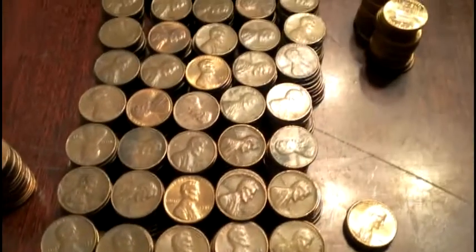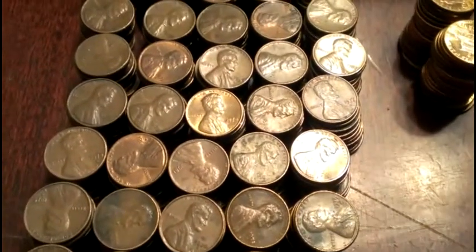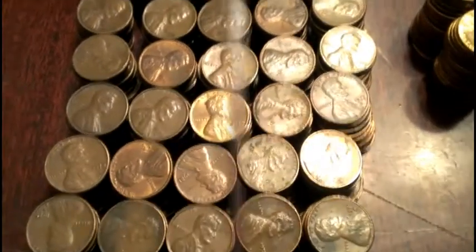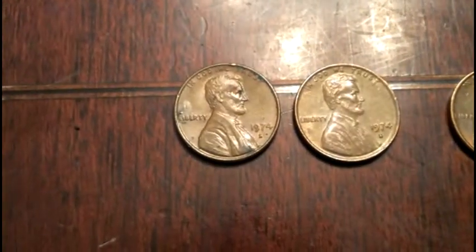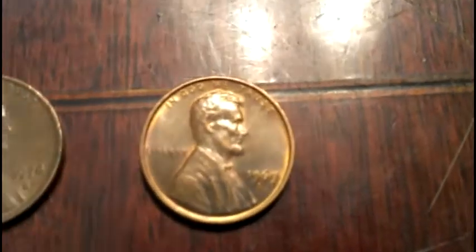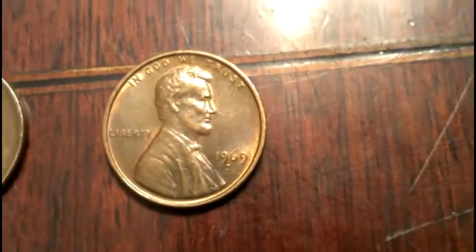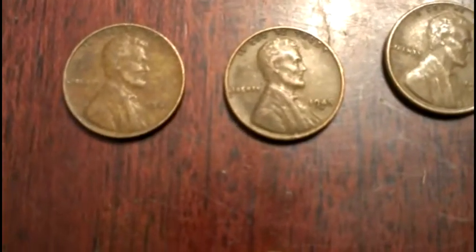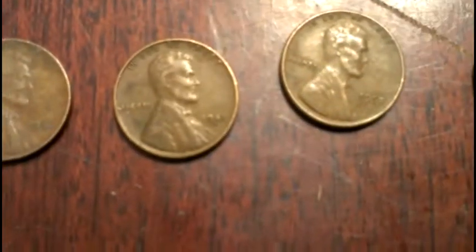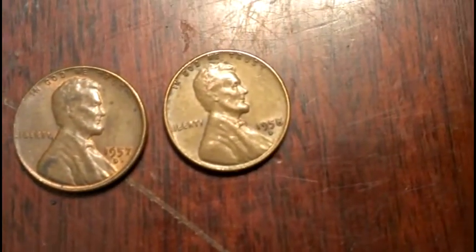Got to go through all these and check them for doubled dies and other errors. Here are my estimate marks: got a 1974-S, another 1974-S, and that 1969-S — really cool coin. Here's my wheat pennies, nothing special: 1940, 1941, 1945-D, 1952-D, 1957-D, 1958-D.